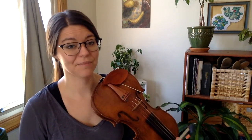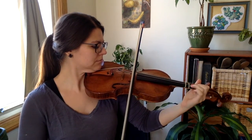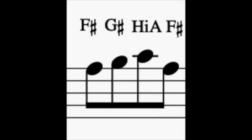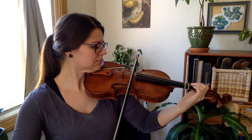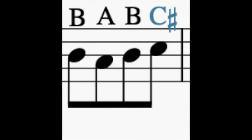Now let's spend a quarter bow on each note by moving our fingers a little faster. Okay, now you're ready to listen to me play the whole thing, and then play the whole thing. Watch out — there's a circle bow at the end of every line.